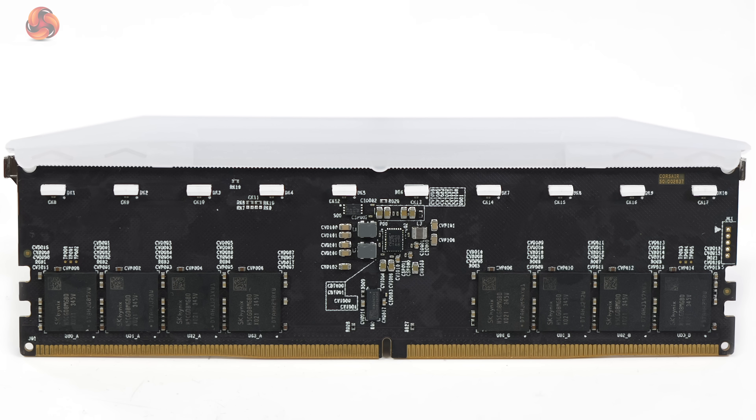Now let's take the heat spreader off the Corsair memory and take a look beneath. It is similar in layout to the G-Skill Trident Z5CK memory — after all it's DDR5 and CU-DIMM. You can see the eight SK Hynix memory chips, you can see the CKD, you can also see the PMIC and the SPD, and also the LEDs for RGB lighting. The biggest difference with this Corsair memory is that the PCB has lots of lettering all over it, which makes it easier to identify the components.